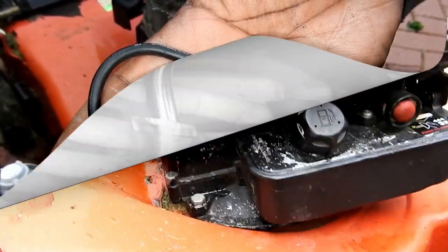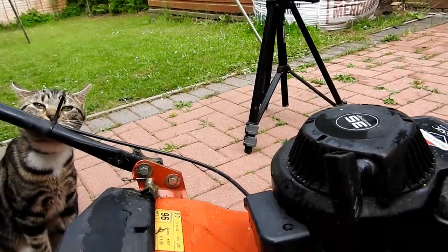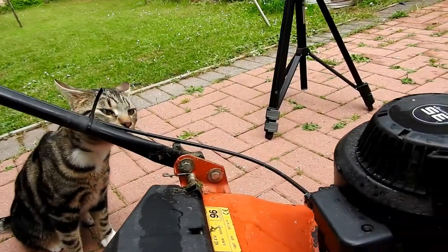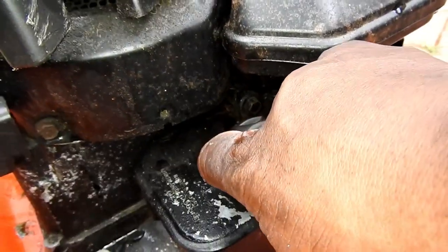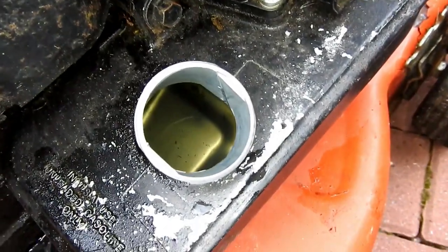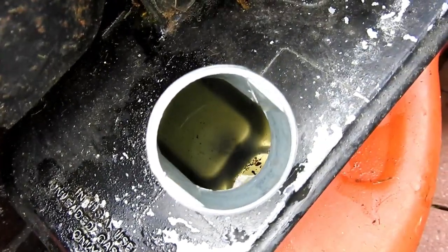Once I've got rid of this curious cat, I'll check the fuel. Just take the lid off the fuel can here and look inside the tank — there's little bits inside, so I'll have to drain the fuel off and clean them up as best I can.